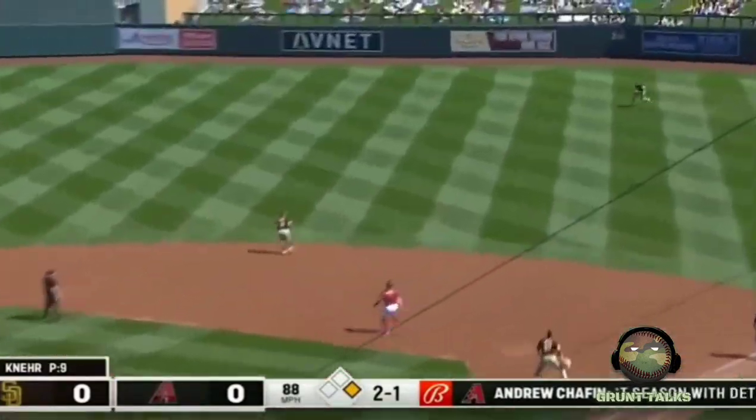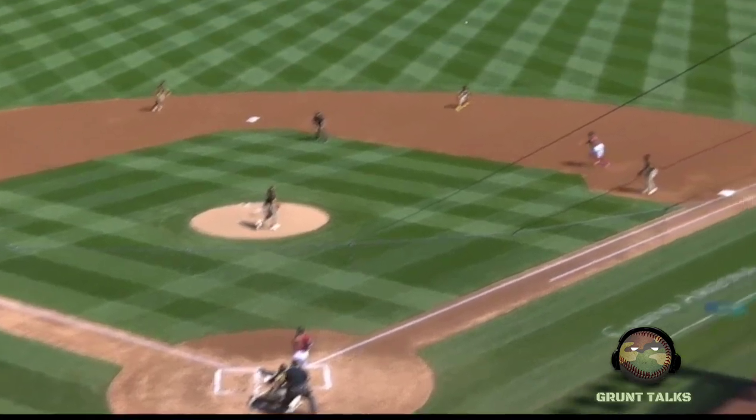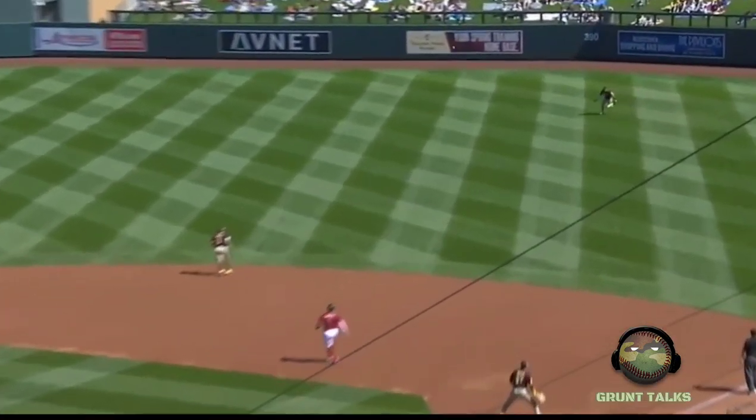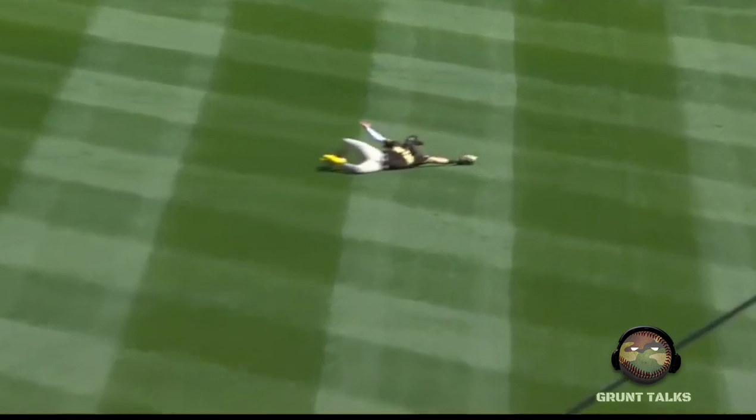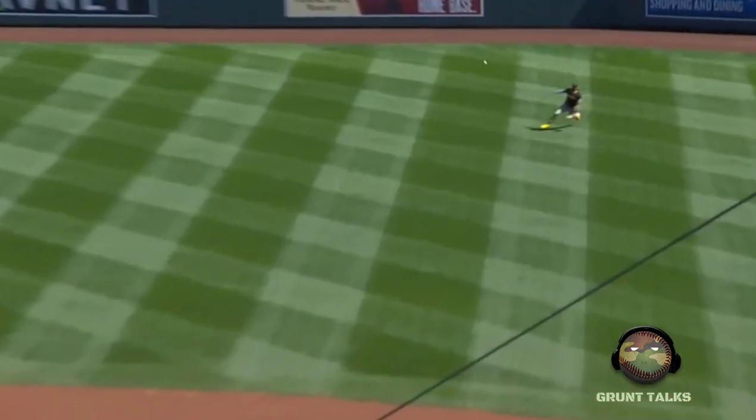Fernando Tatis did a great job on this play. His first step was in, which was correct. That was a line drive with a lot of topspin. The hand-eye coordination alone is fabulous. That is a difficult damn play, and look at that. He extends his arm, and he's actually picking it up right above the grass. Fabulous play.